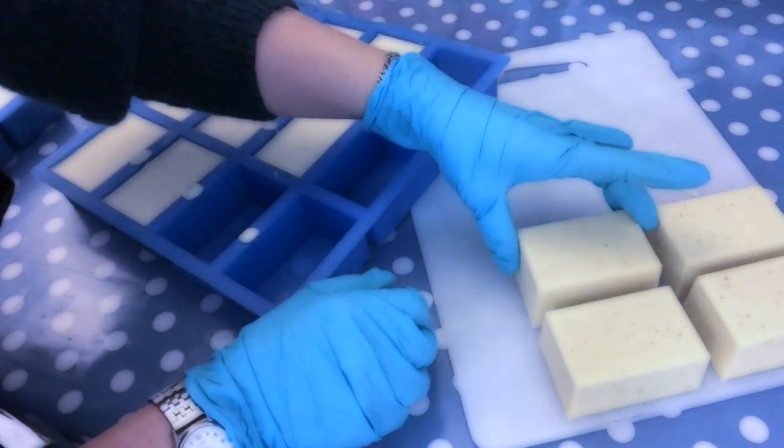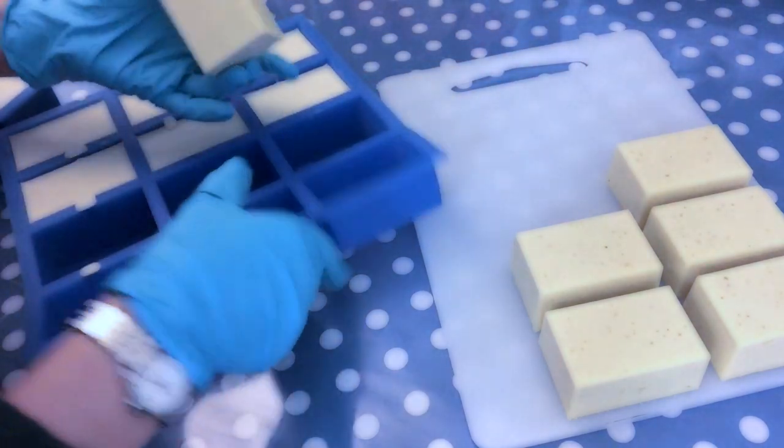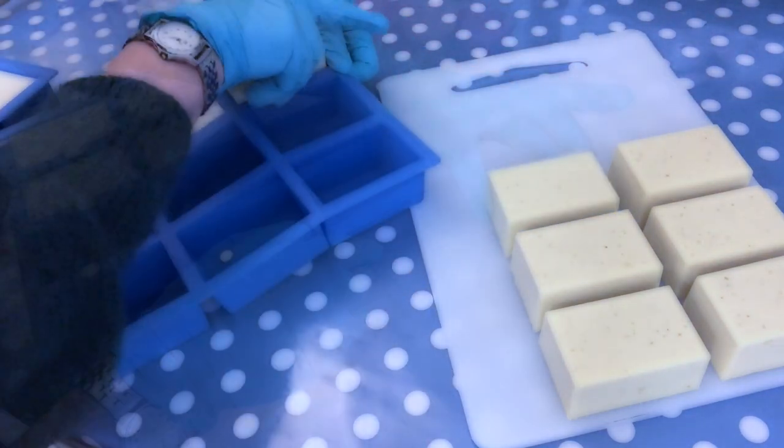Although this soap is unfragranced, it has a very nice smell of chamomile and olive oil, and I absolutely love the creamy texture with the little oatmeal speckles.